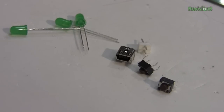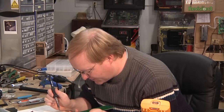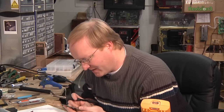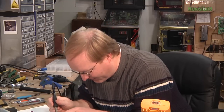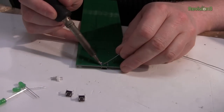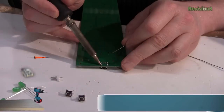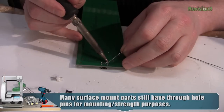Next I'm going to put on the through-hole components. Surface mount isn't just used because it's smaller — one big reason is because you don't have to have holes going through the PCB. And if you don't have holes going through the PCB, you don't have to worry about what's on the bottom of the board. This USB connector takes up quite a bit of real estate on the top and bottom of the board. If we needed that space on the bottom for traces, we wouldn't be able to do that with a through-hole part.